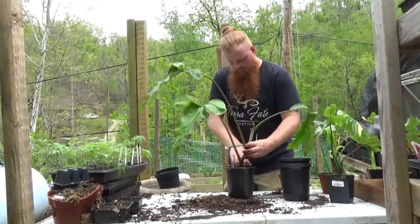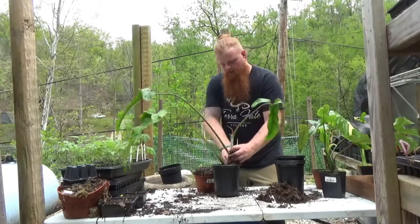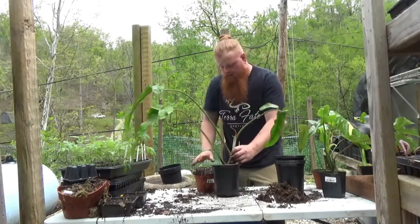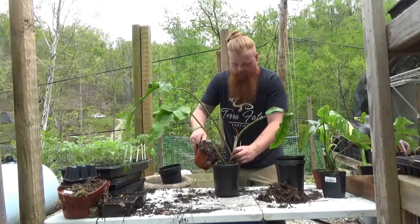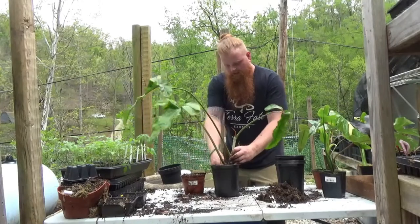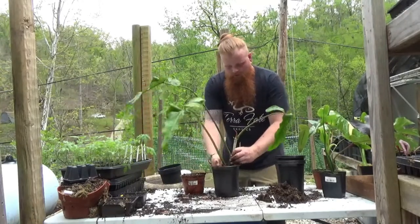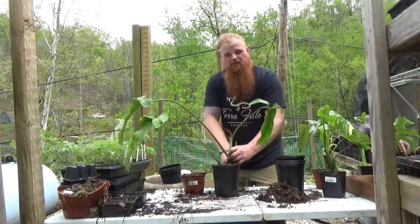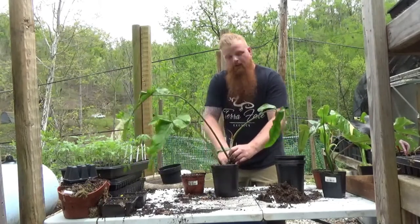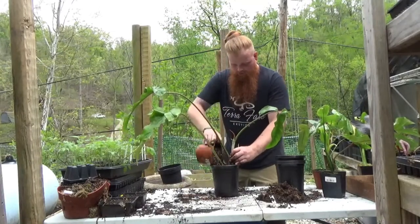I'm going to slowly work this one down in — supporting the plant from the middle section to help alleviate any wobbling or leaning — and slowly start filling the pot. Once I get a little bit in there, I'm going to carefully work the soilless mix down onto the roots of the plant and continue to add more as we go up.